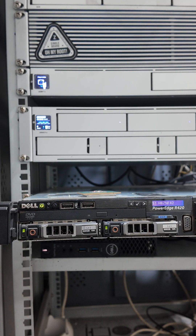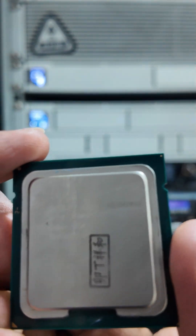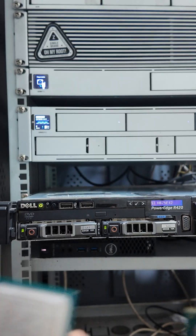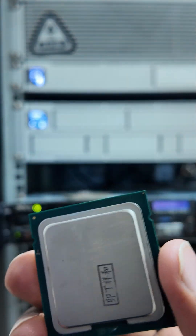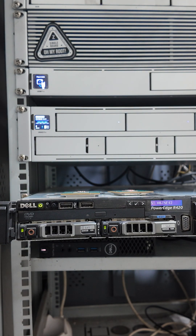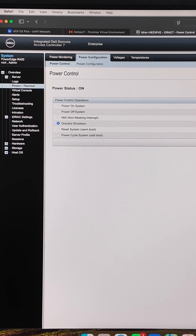I am going to upgrade to E5240 which has 10 cores each. So I will be upgrading from 8 cores to 20 cores, which runs at a frequency of 2.40 GHz. In this video I will show you how you can easily upgrade your CPU on your Dell server.